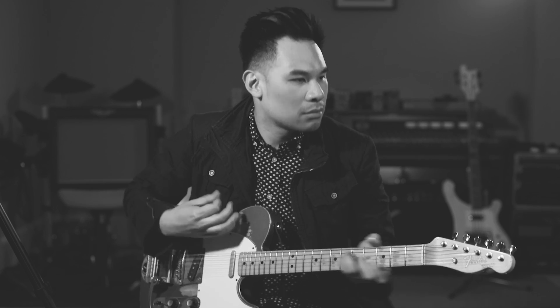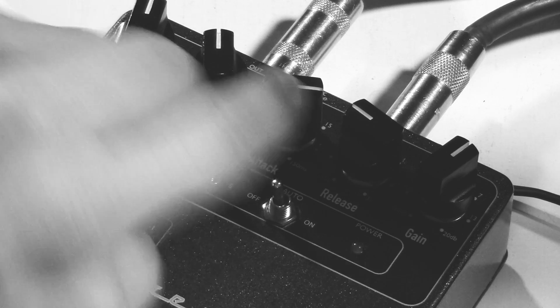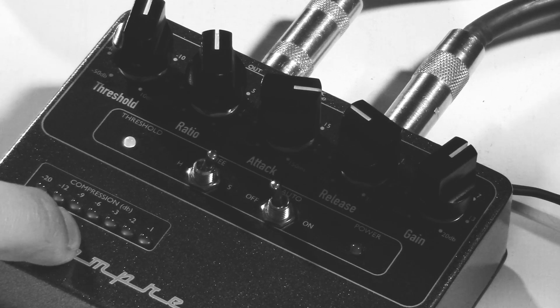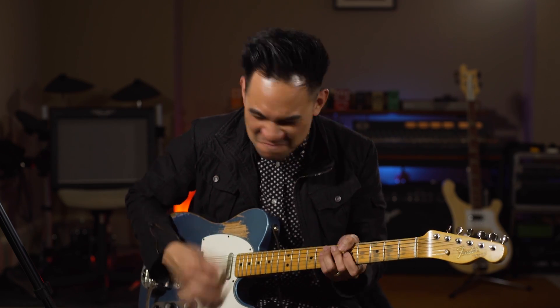Let's go see what this pedal can do, starting with my clean tone. I've got a really slow attack, a quick release, the ratio is about four, and about maybe 6 dB of compression with a soft knee. The way I have it set up makes the attack really in your face with a really quick decay, so everything's just really punchy and aggressive.